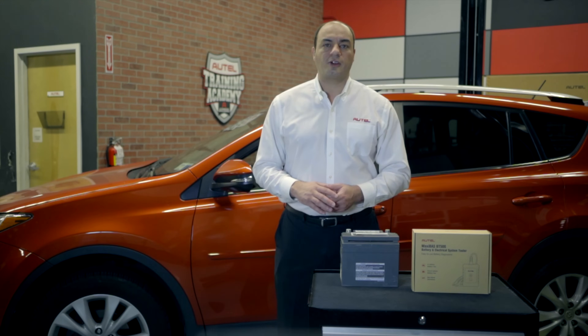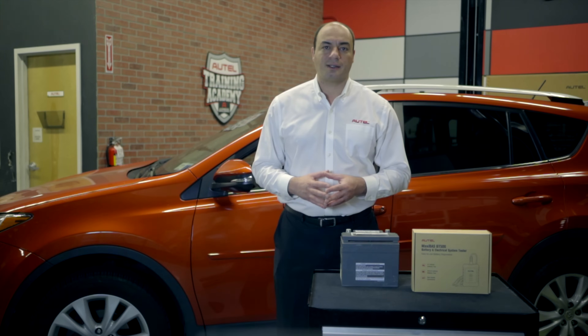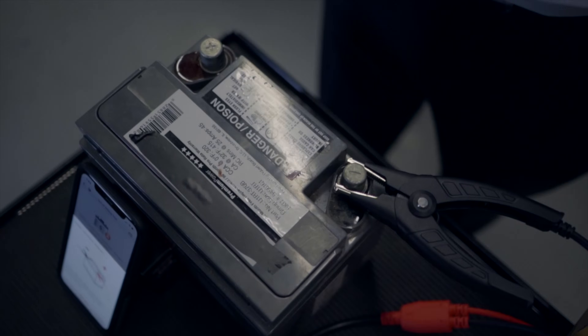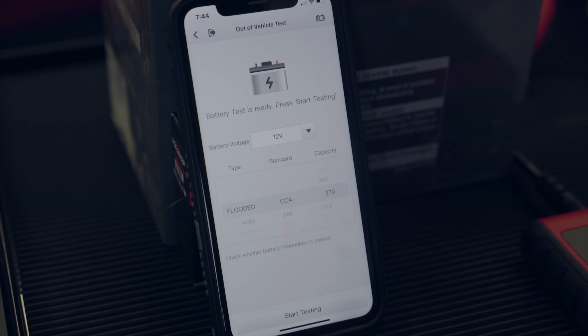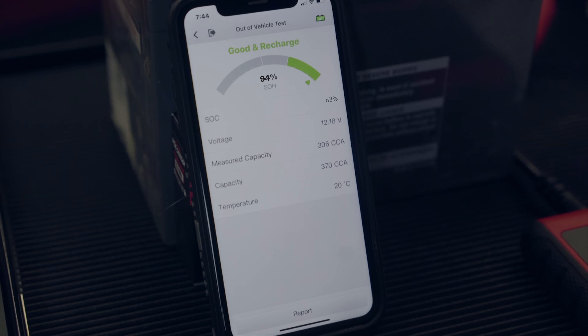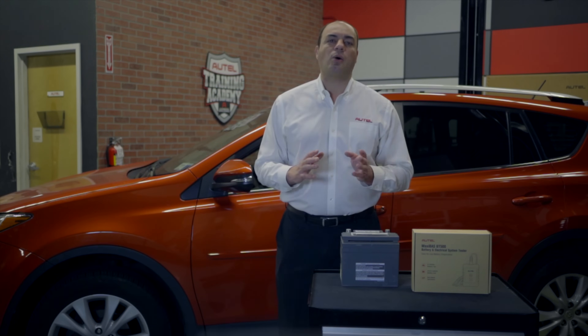Now we're going to test a couple of batteries — one outside the vehicle and the other still connected. First, let's test this 12-volt battery. It's for a smaller vehicle and has a CCA rating of 370. Tap Out of Vehicle Test. The BT506 displays how to correctly connect the clamps to the terminals. We select the CCA and press Begin Test. Here are our results: the tester gives us an all-green odometer-like rating with 94% SOH (state of health) and 63 SOC (state of charge). It tells us the battery is good but needs to be recharged — a comforting note since this battery has been in a vehicle in a garage all winter and just spent about an hour on a trickle charger.